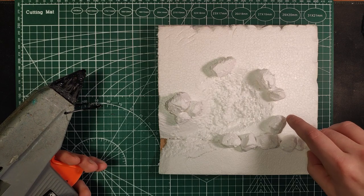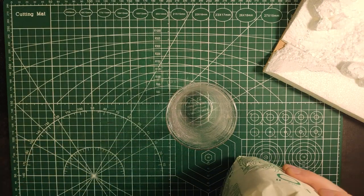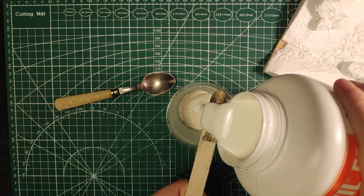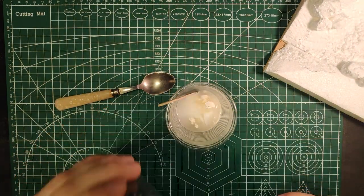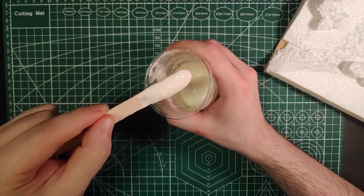Once they are glued in place, we can start filling our pond and covering our map. For the pond, make a mixture of flour, glue, and water. Mix it thoroughly till you get a pancake batter consistency, and then pour it in the pond, spreading it around.